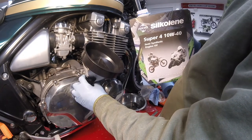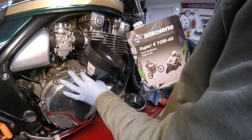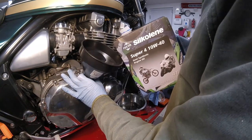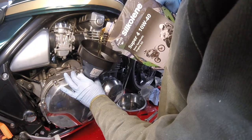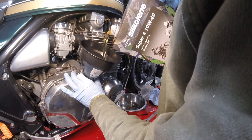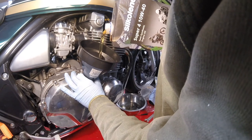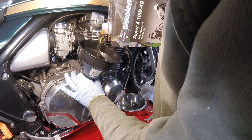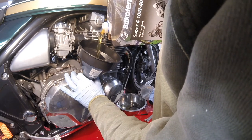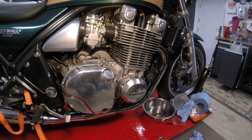This pack of Silkolene Super 4 10W40 is four litres — this is the recommended oil for Kawasaki use in this engine. So we can gently pour this in. Then we'll get it off the ramp, run it up, and see if our clutch replacement works.